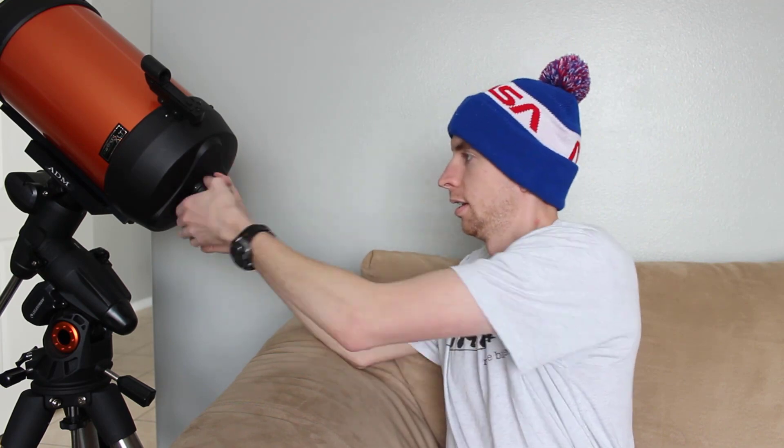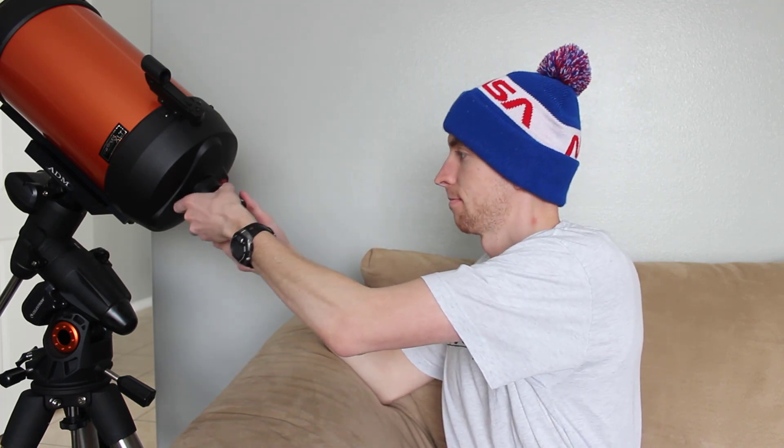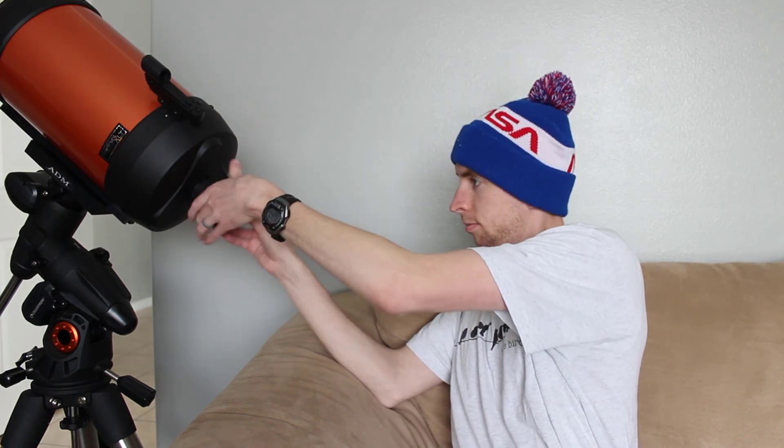They are kind of expensive, but there's a reason for it — they're really, really good products. This one is the 2-inch by 24 TPI Schmidt-Cassegrain version. They make them for a bunch of different telescopes, and it just threads right on, and then you're basically ready for 2-inch accessories. Also, since your standard Schmidt-Cassegrain focal reducer is 2-inch by 24 TPI, you can screw that onto the telescope and then put your ClickLock right onto the focal reducer. So you can use the ClickLock with your focal reducer or without.